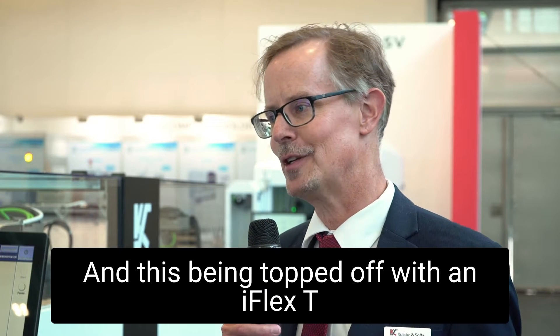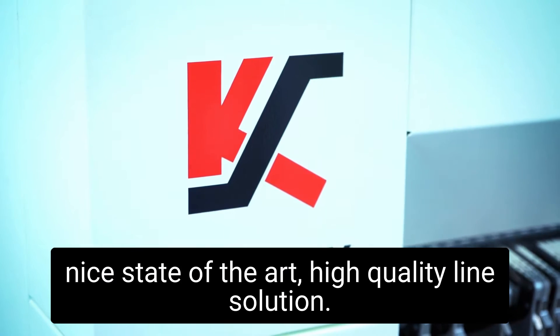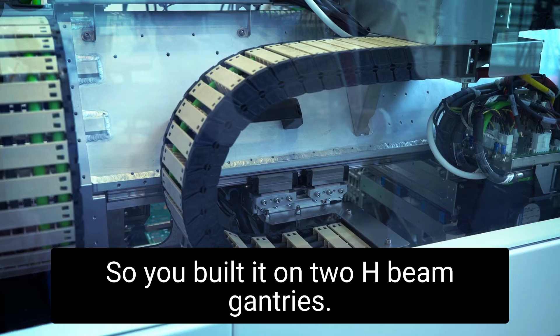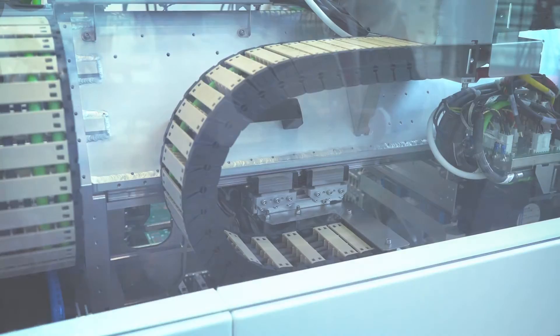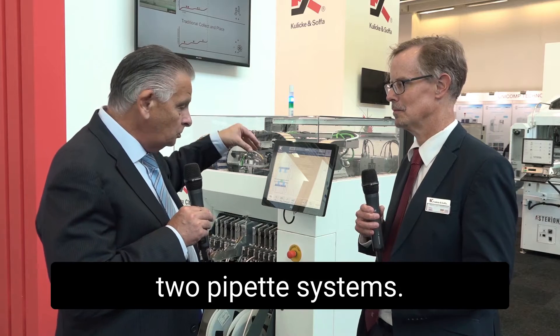And this being topped off with an iFlex T2 and an iFlex H1 gives a very nice, state-of-the-art, high-quality line solution. So you've built it on two H-beam gantries inside, which house two pipette systems.